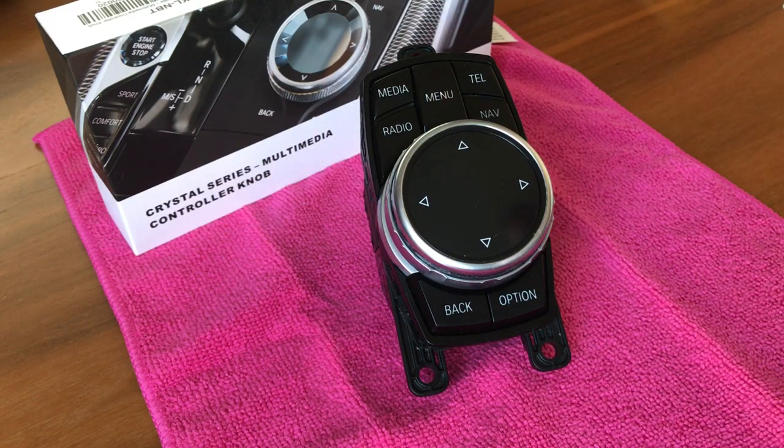Hello everyone, welcome. In this video we're going to show a new upgrade kit in the Crystal Series for BMW.